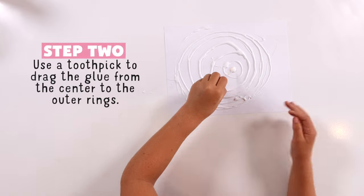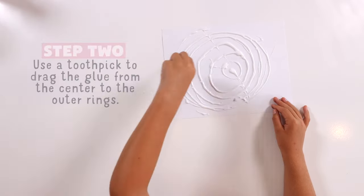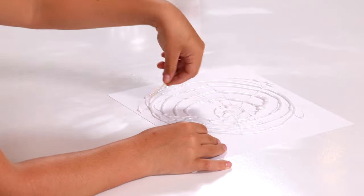After that, use the toothpick to drag the glue from the center to the outside edge. This creates the spider web.